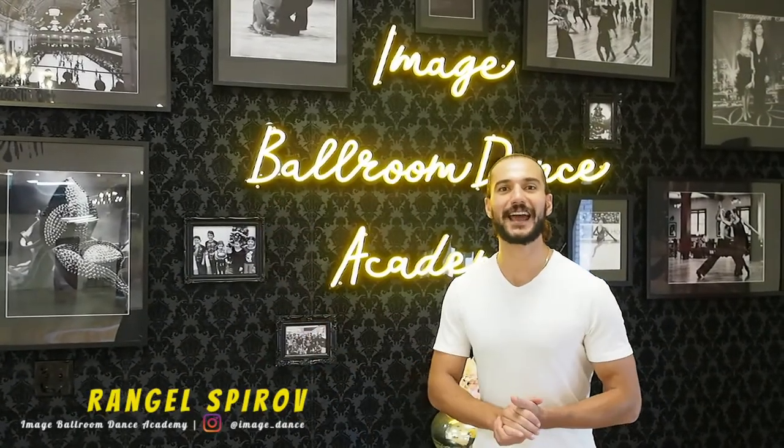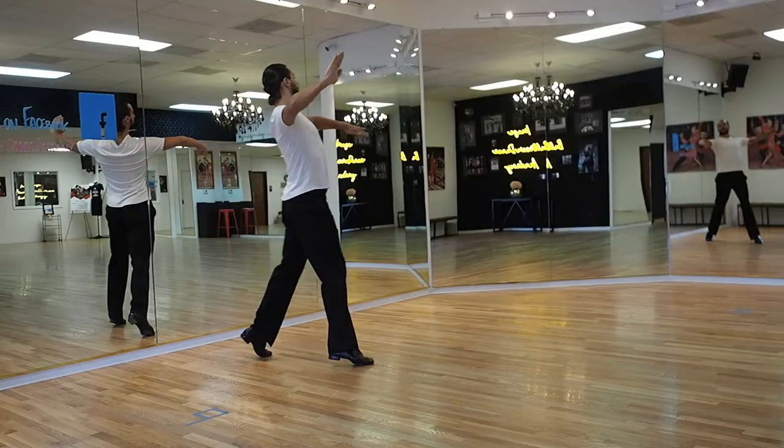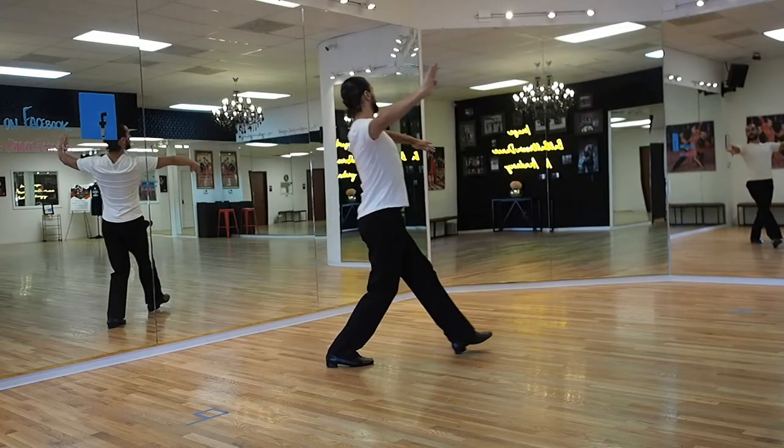Hello Dancers! Welcome back to our channel here at ImageBolum Dance Academy in Dallas, Texas. My name is Rangel and today I'm going to be helping you with International Style Waltz. We're doing the Natural Spin Turn. Let's get going!